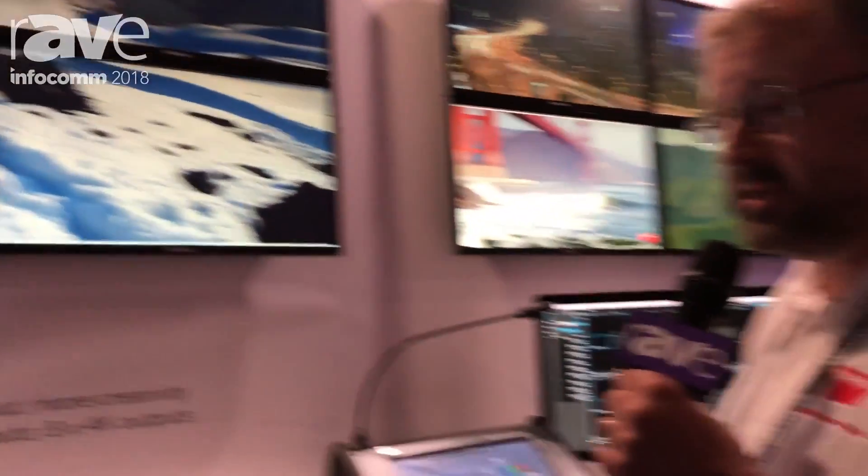For more information, please come see us at barco.com and search for presentation switchers or screen management systems.